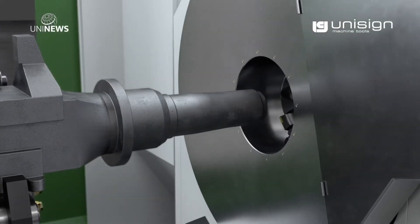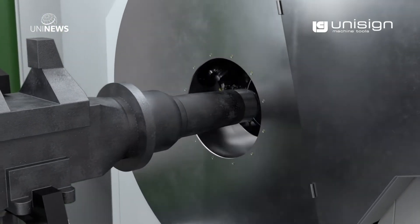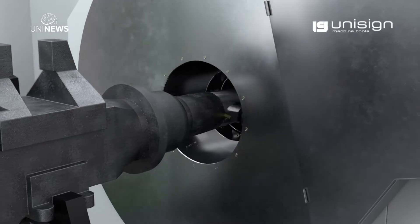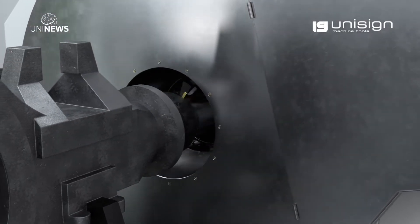Here we see the turning head, and this is the innovative part of the uniaxle. It's unique because it's not the rear axle in the machine that rotates, but the cutting tool that rotates around the rear axle.